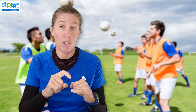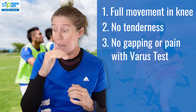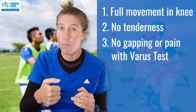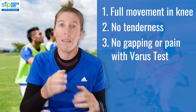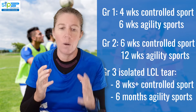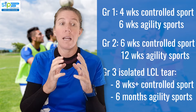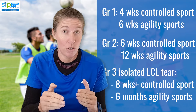What recovery times can you expect? The guidance for getting back to sport is that you should only go back once you have full pain-free range of motion — bending and straightening fully with no pain — no tenderness left over the outer side of the knee, and no extra gapping or pain on the gap test. For grade one, it usually takes about four weeks to get back to controlled sports like yoga or rock climbing, and about six weeks to get back to sports that involve quick twisting, running, and change of direction such as football or soccer.